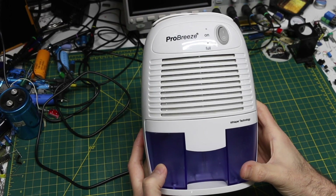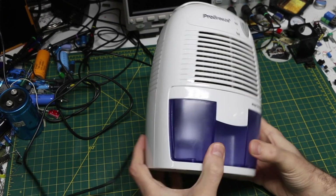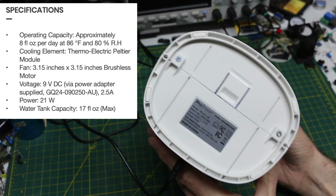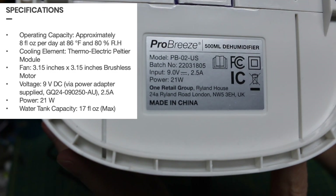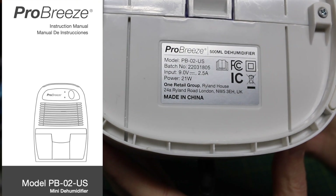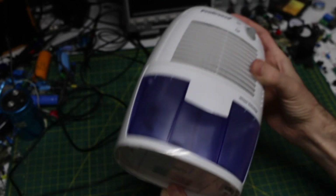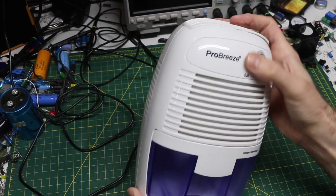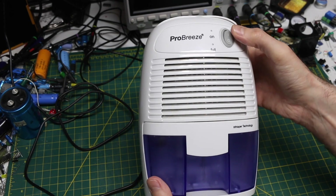I have one of these mini dehumidifiers. It can handle about 8 ounces of water per day, so it's meant for small spaces. This one's a ProGreeze model PB02US. There are several different ones that all look the same from different name brands, and this one doesn't work.